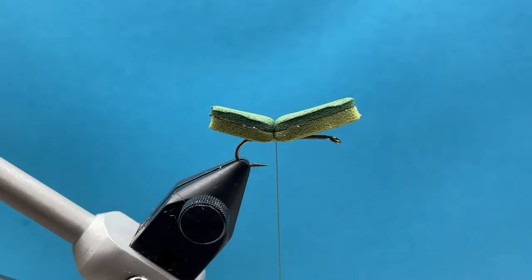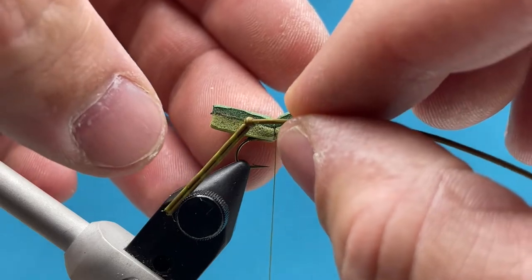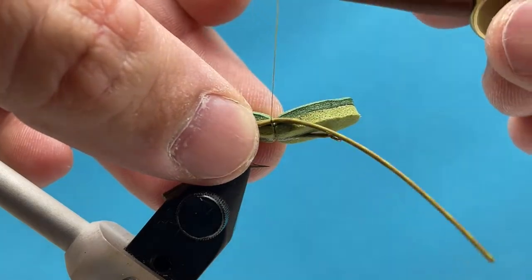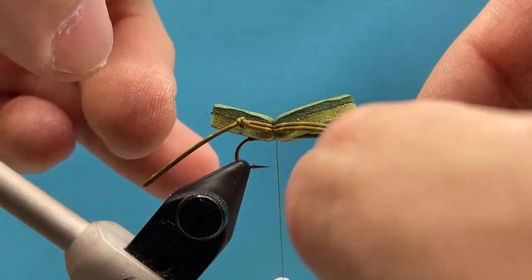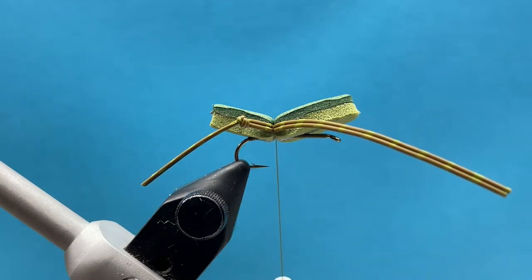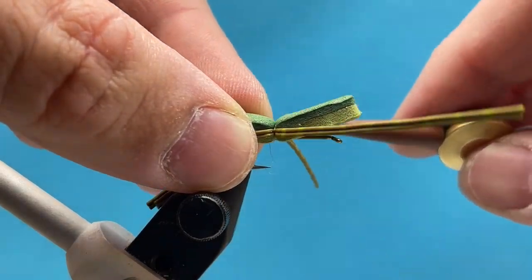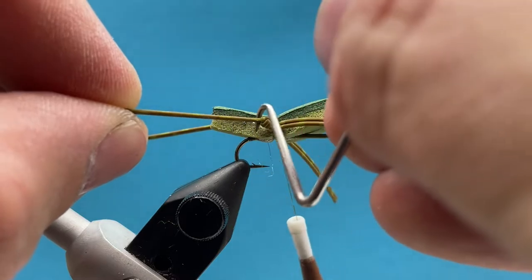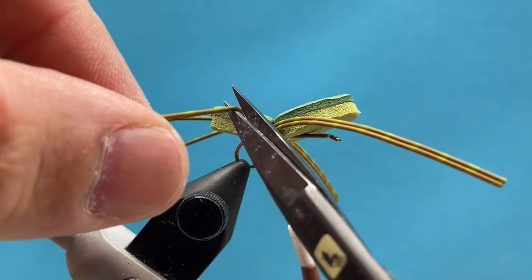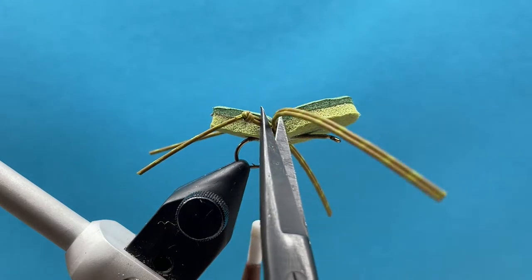Next we're tying in our legs using reptile round rubber legs. I've already knotted them — just tie a simple overhand knot in two strands. Pair these to the side with the knee of the rubber leg material about halfway back on the rear end of the foam, two wraps, and repeat on the opposite side. Then use your whip finisher to split the legs on the back end, cut out the top leg close to the knot, and trim the front legs off as close as possible to the foam.